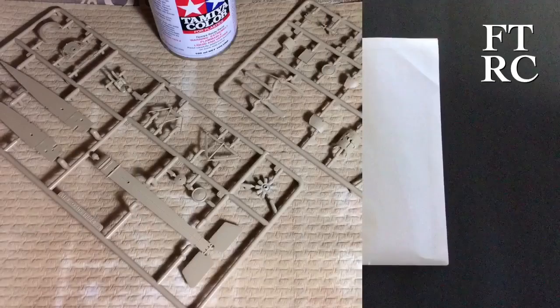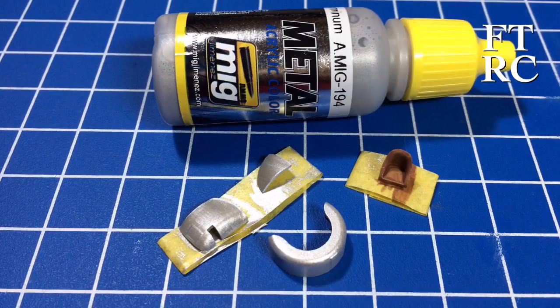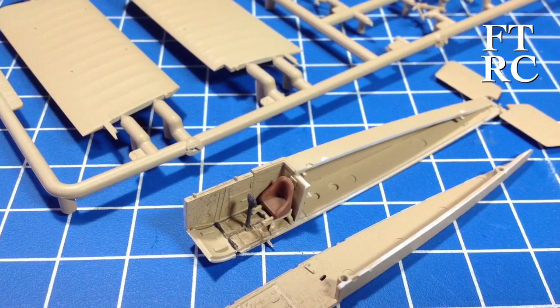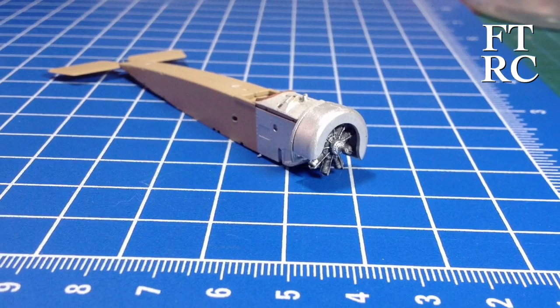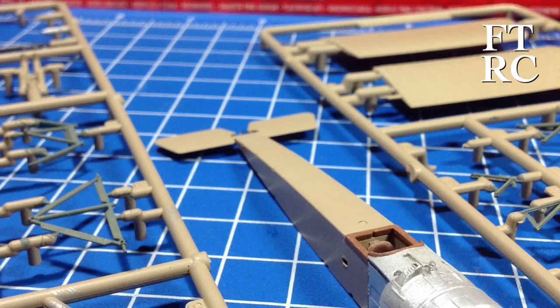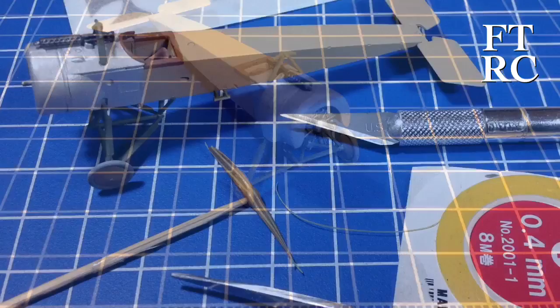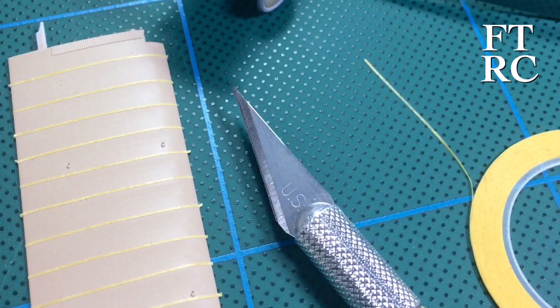I started by priming everything using a Tamiya rattle can, since the whole plane is a beige colour, giving a good solid base for adding things like the metallic colour for the cowling, painting the seat brown, and slowly building up little sub-assemblies — the joystick and everything like that. The halves fitted together absolutely spot on but required some sanding across the top, which is where I broke those little guide horns. The undercarriage struts I painted separately then assembled. For the prop, I laminated it by putting little strips of fine tape on and painting it light then dark to get a lamination effect — I'll show that in more detail another day.